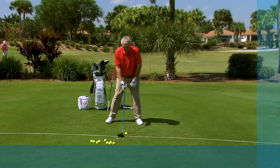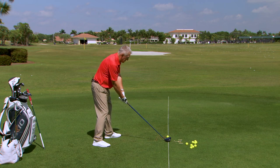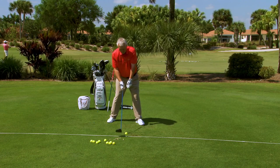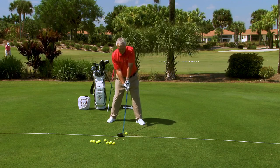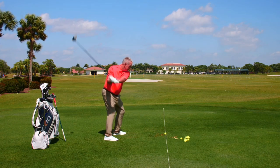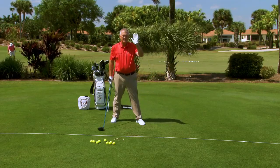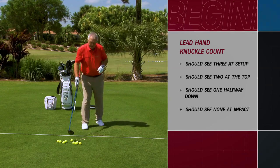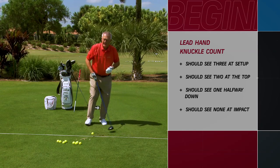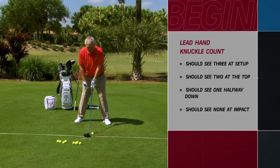So: play the ball forwards, pull the trail foot back a little bit, and go three, two, one, none — with particular emphasis on seeing no knuckles at impact. If I do that, I should be able to avoid hitting a slice to the right. Three, two, one, none — and that ball was hit with a little draw to the left, even though the wind is blowing the other way. It's as good a drill as I know for getting rid of a slice, and as a beginner it's really important that you eliminate the slice.